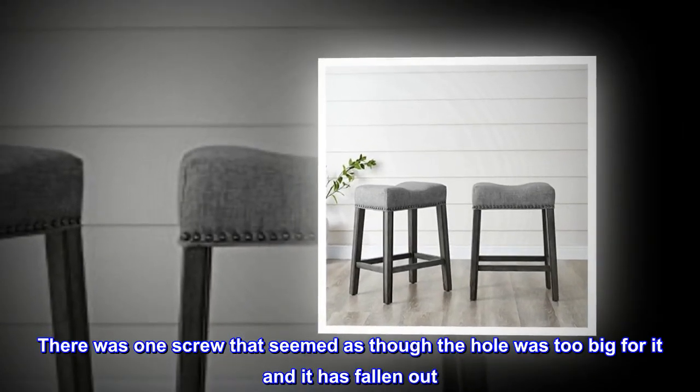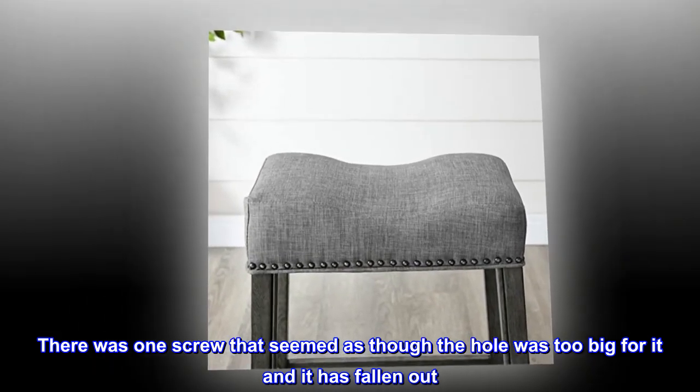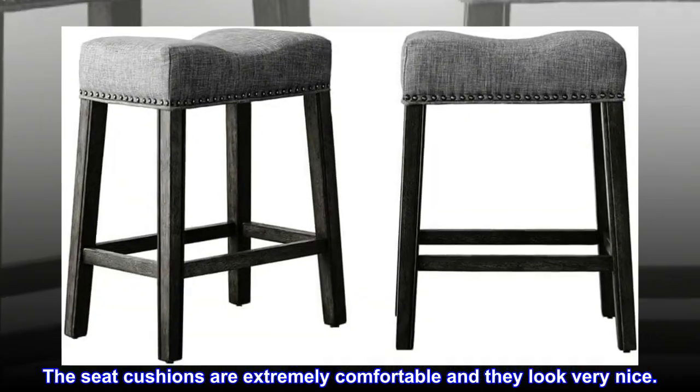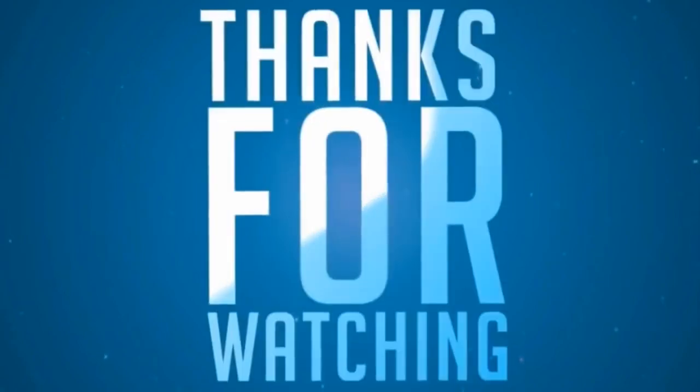There was one screw that seemed as though the hole was too big for it and it has fallen out. Everything else is great. They seem very sturdy. The seat cushions are extremely comfortable and they look very nice.